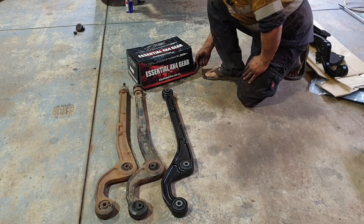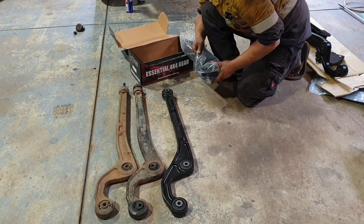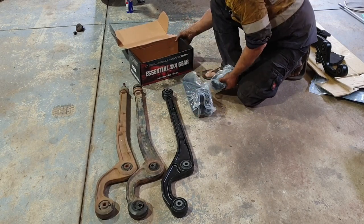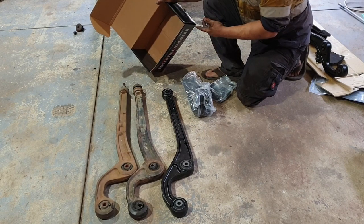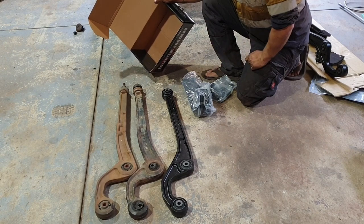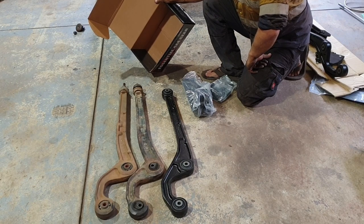Moving on to the next part where we've got to pull everything out of the box and work out where it all goes. There's no instructions included, but I found them online - if you look up the Blackhawk control arms they have an instruction manual there. Hopefully the video I've made means you won't need that.